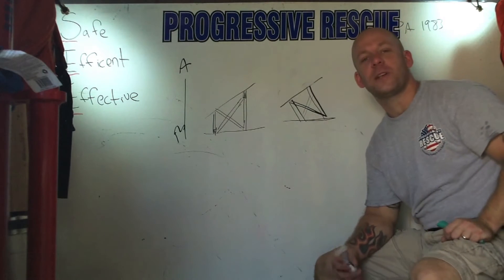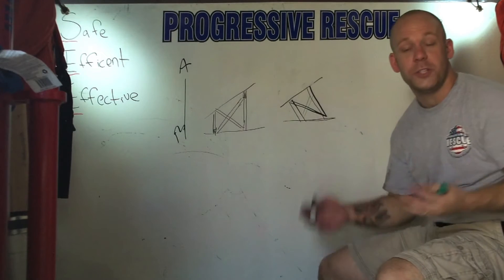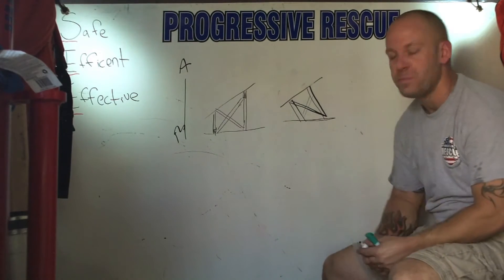Hi, Mike Donoghue here, owner of Progressive Rescue, here for Fire Engineering. I wanted to give an accompanying video to the article you just read on slope floor shoring.